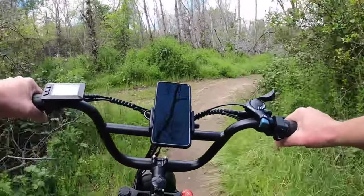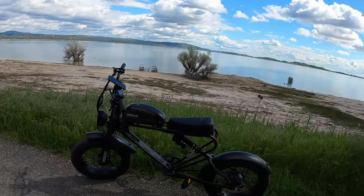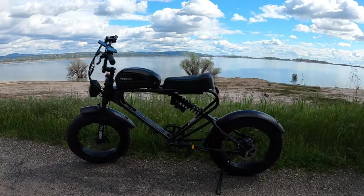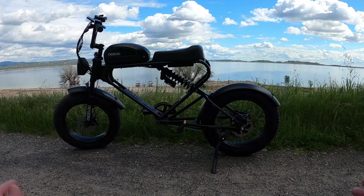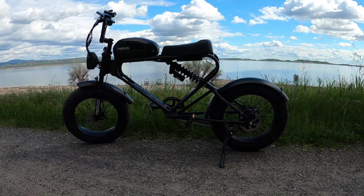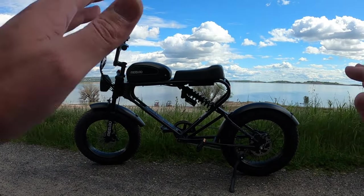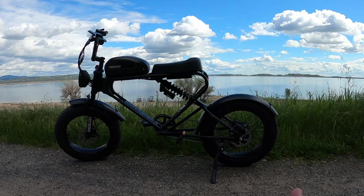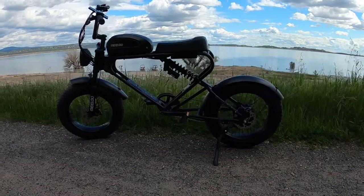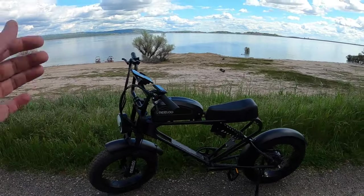Welcome to the review of the DK 300 Plus from Milad. This bike was given to me by Milad — it's a manufacturer's bike they sent out for free. They did not pay me for this review and are not paying me to give it a sparkling review. I'm going to give you my honest opinion.